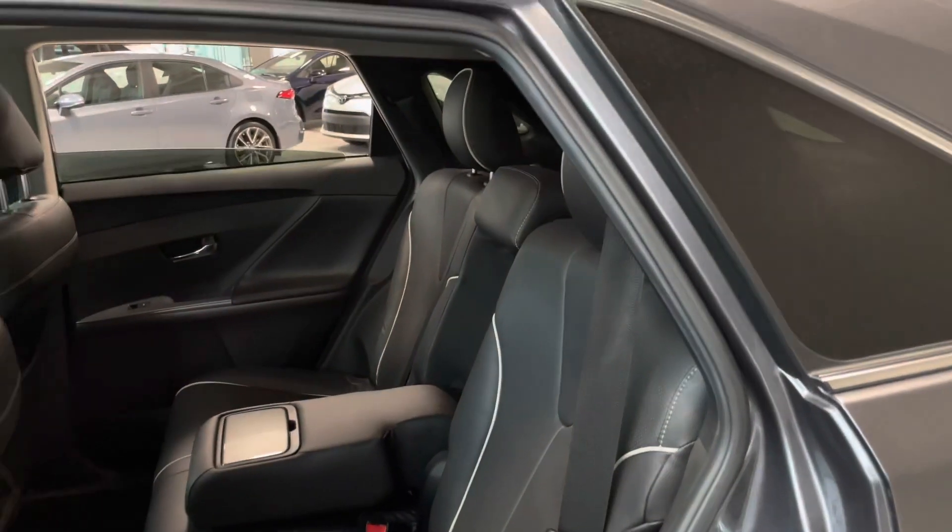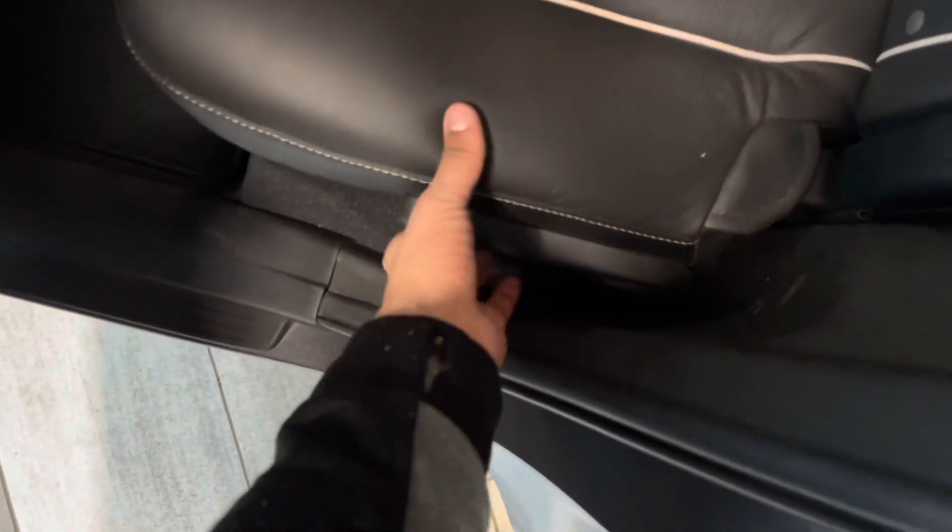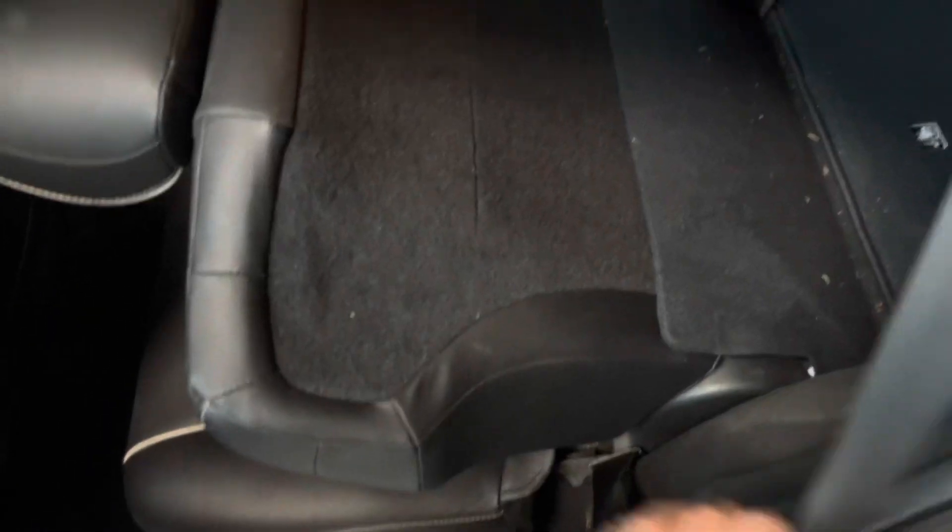If you want some more space back here, all you have to do is pull on this lever right here and your seat will fold down just like that, giving you some more access into the back.